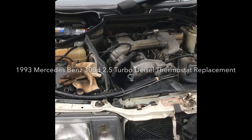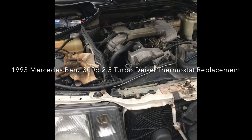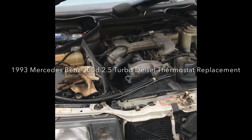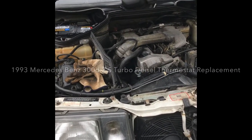Hello YouTube, my name is Glenn and I'm going to attempt to change the thermostat on my 1993 Mercedes 300d with a 2.5 turbo.